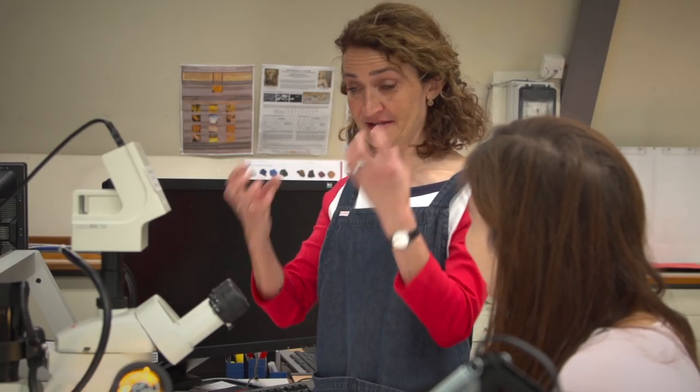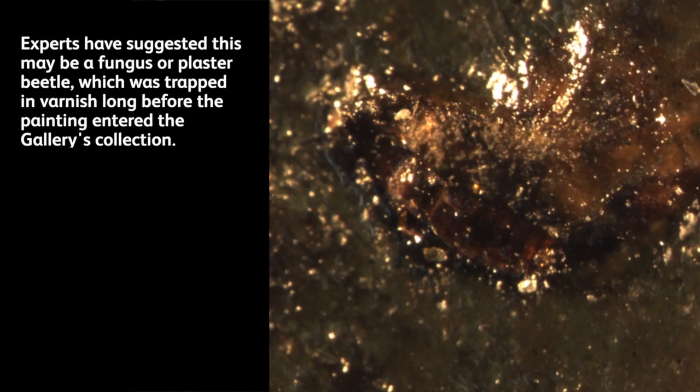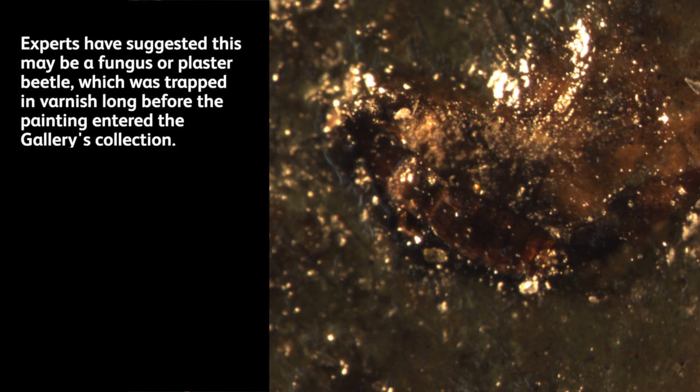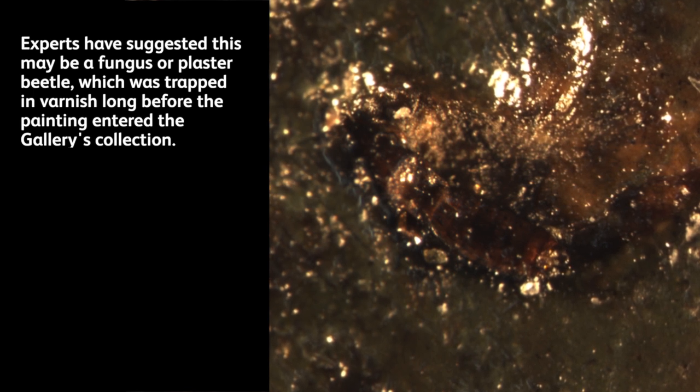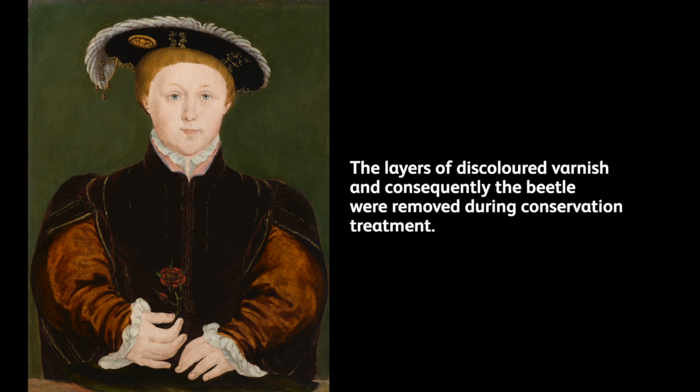Staring at me through my foot were these big googly eyes — it was the body of a little embalmed woodworm beetle that has obviously been stuck in there for quite some time, covered up with varnish and glue and popping out of its woodworm hole. He's making his bid for freedom, but stopped by some restorer's varnish brush.